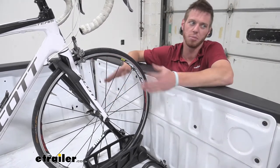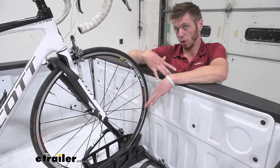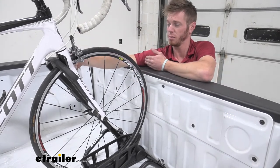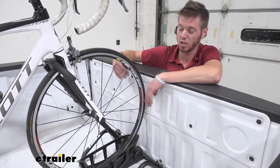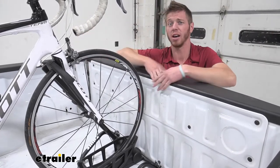For most of your e-bikes, they're probably going to be above that even with the battery removed, but this is going to fit a wide range of bikes. If you have a shorter bed — we have a six and a half foot bed here — but if you only have a five foot bed, you can put the back tire in here and turn the front, or you can just put it at an angle.